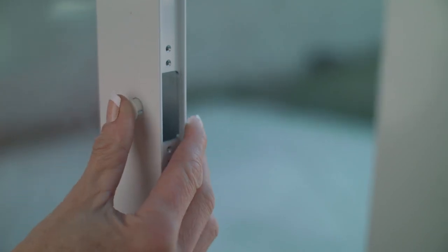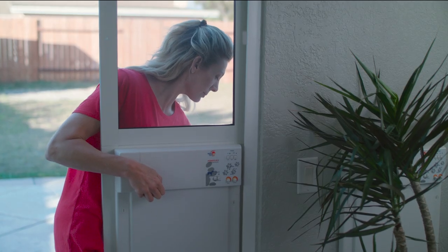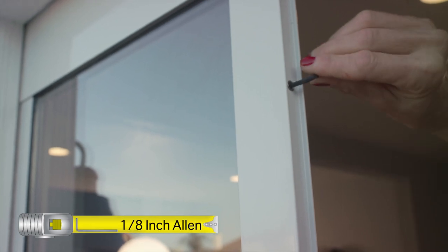Insert a round hole plug into the lock hole on the wall side of the top panel. Slide the assembled pet door so that it butts up against the inside of your sliding glass door track. Lift up and push against the sliding glass door track, letting the house lock tabs engage each other. Tighten the top slider set screw to lock the top slider into place.